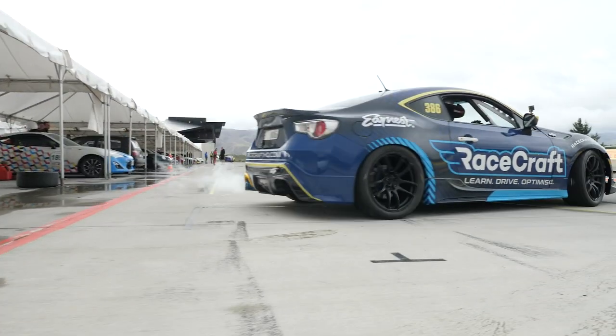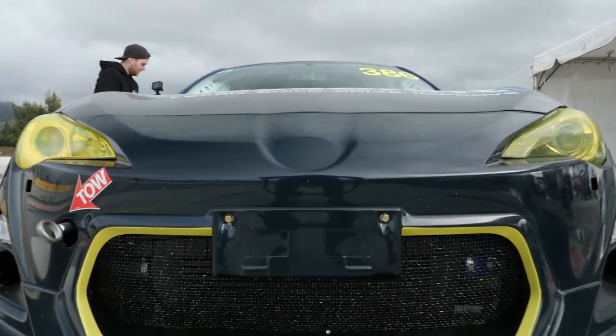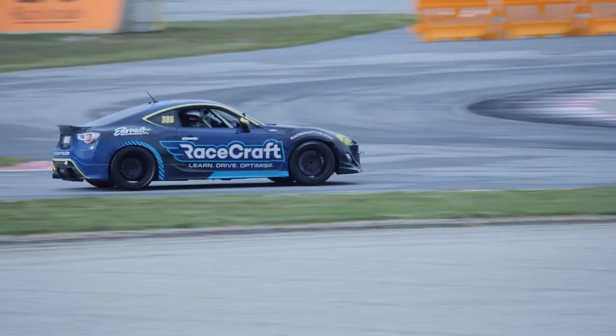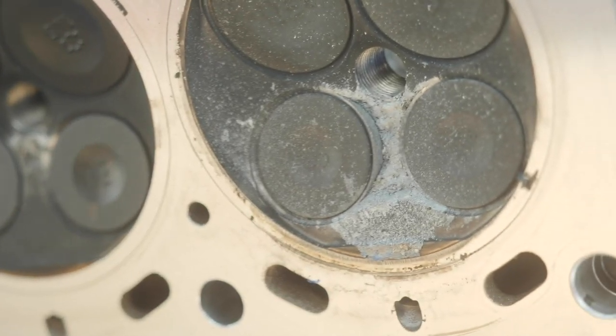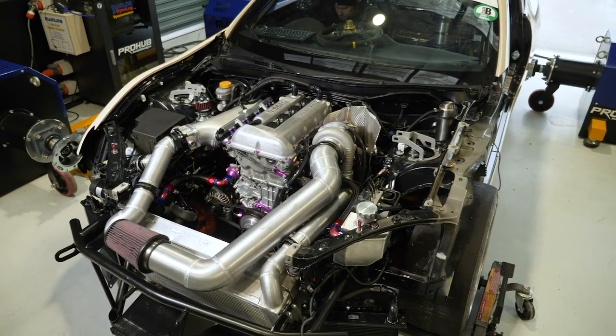It's safe to say that 2020 just hasn't quite been our year when it comes to motorsport, and if you've been following our episodes over the last few months you'll already know that we haven't had a lot of success with our SR86 endurance car. At the moment we're pretty close to having that back up and ready to run and do some further testing.